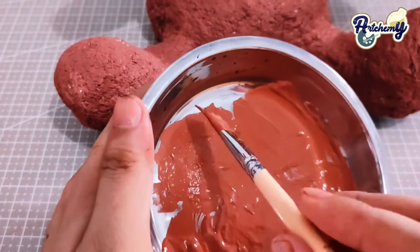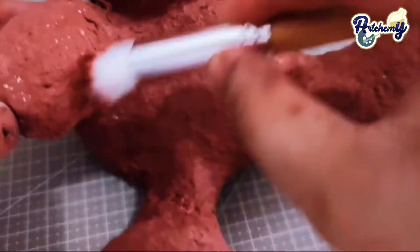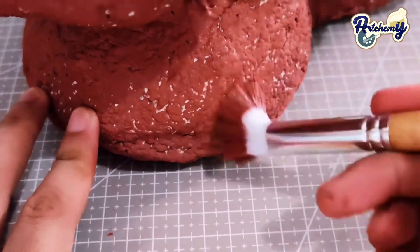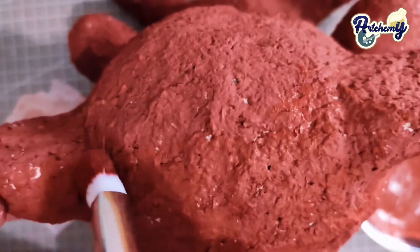Tape together the newspaper that we made until you make an egg shape for the bear's body. For its head, make a ball as big as a regular melon. Now, I need something to support the head so I'm going to hot glue a barbecue stick into its body.